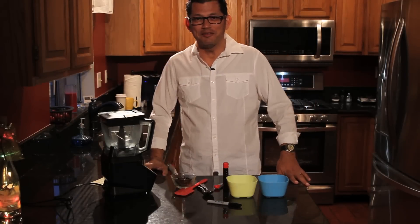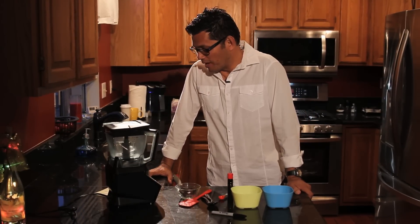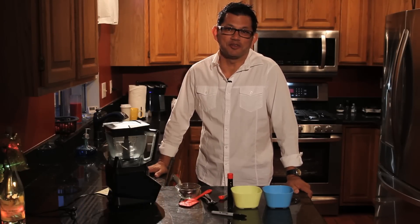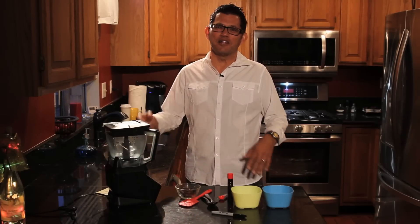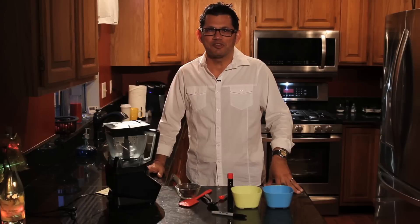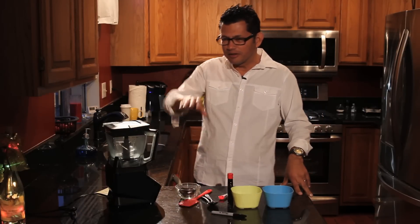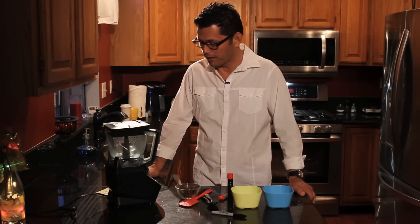Hi everyone, welcome back! I'm back in the kitchen and today I am going to make banana ice cream. Last time was on our vlog channel, and Kelly Kim asked if I could do another one for the garden channel. It's a nice cozy rainy day — perfect day to make banana ice cream.